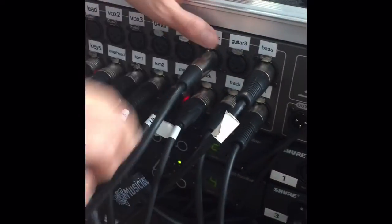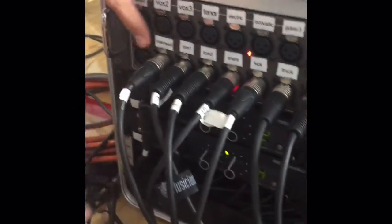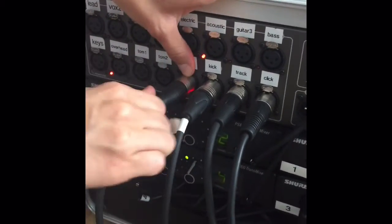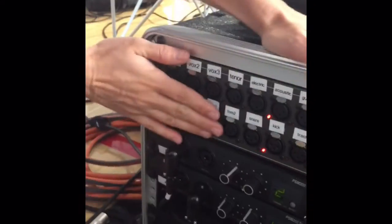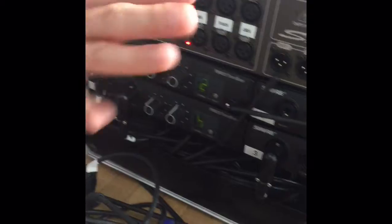All the rest you can unplug. The first person should just literally come back and unplug every single one of these. So don't unplug these, always unplug these. Don't worry about anything else down here.